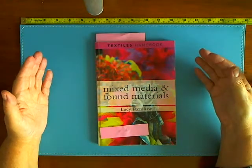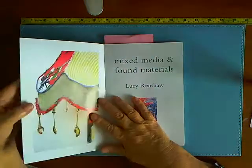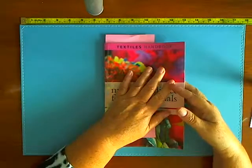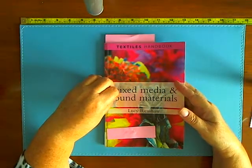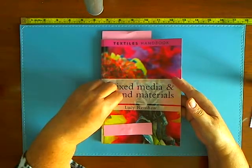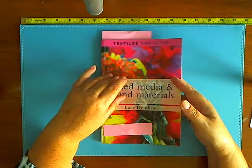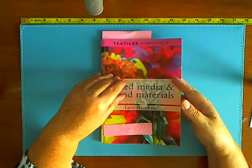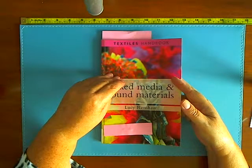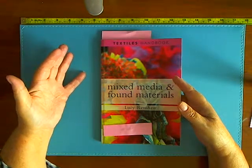I'm all for recycling material, I'm all for mixed media art, but I must admit as I went through this book I felt quite horrified by the projects in here. In fact I can probably quite honestly say there is not one project or picture in here that I would want to have in my house or would even contemplate making, and I would even go further to say that I can't even work out how I could tweak the things to make them better.